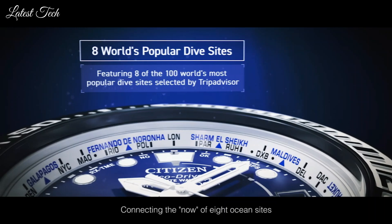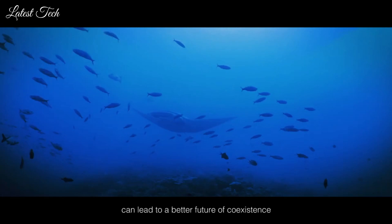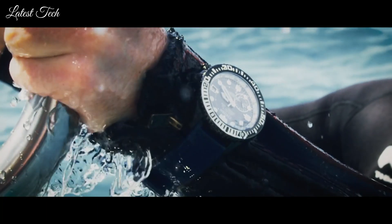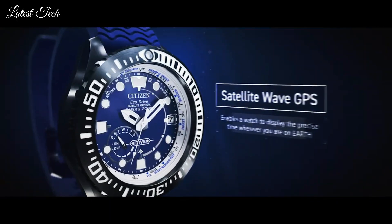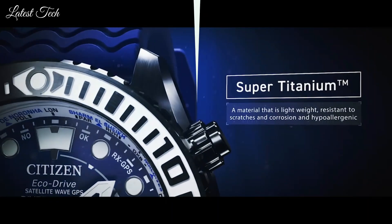The following features are equipped: glowing hands, glowing markers, perpetual calendar, GPS, anti-magnetic, screw-down crown, date, day, world time, and power reserve indicator.